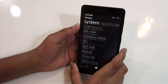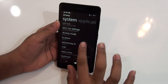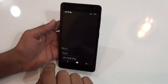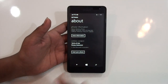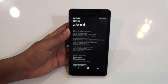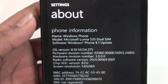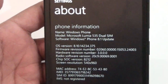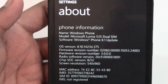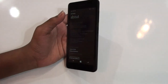Let's take a look at its system — let's go to About Device. If you're coming from Android, you would be confused because this is a different category of phone. As you can see, the name of the device is Windows Phone, model is Microsoft Lumia 535 Dual SIM, so this is a dual SIM smartphone.